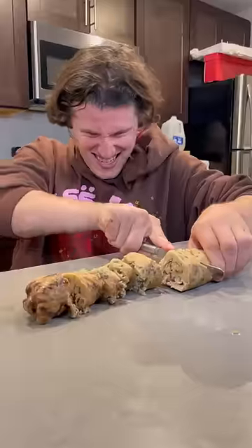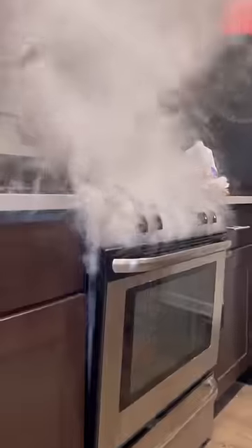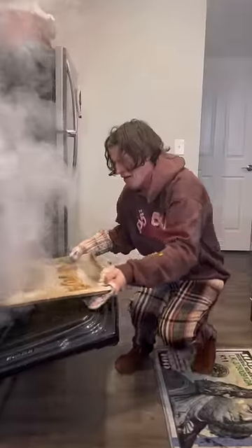My girlfriend is currently living with her ex-boyfriend, because last week when I was baking, I accidentally started a fire in the kitchen. So I wanted to make these cookies to prove to her I don't start fires every time I cook. When these cookies were baking in the oven,